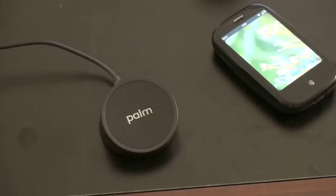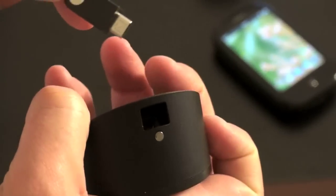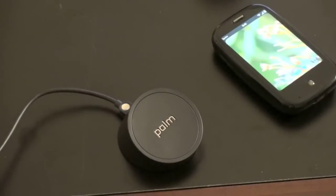Now the Touchstone itself is not wireless. It actually uses Palm's micro USB, which plugs right into the back of the device, and that's connected to USB which can plug into the wall via an adapter. Really is a very simple, really elegant process, and it definitely adds a touch of class to the Palm Pre.